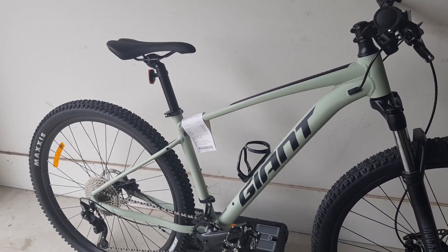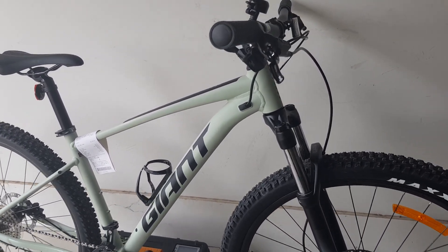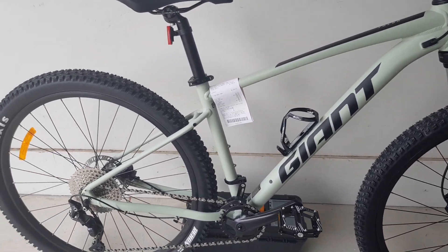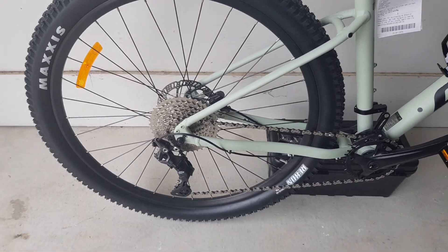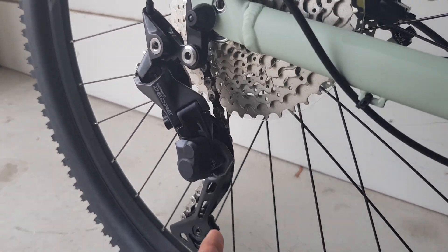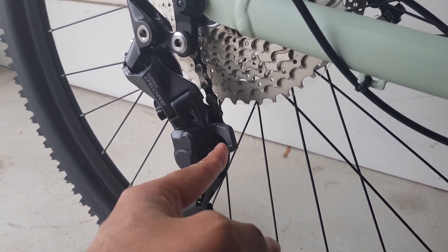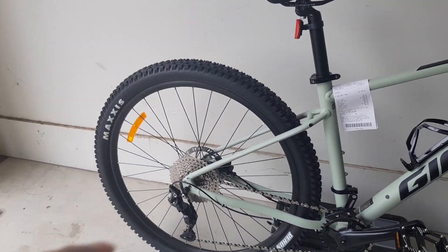The shifters, rear derailleur, and brakes are Shimano Deore — that's pretty cool. The brake levers are hydraulic with mineral oil. The cassette is Shimano Deore as well, it's a 1x10. Interestingly, this latest model got a clutch, which I believe the previous version didn't have, so that's a nice addition.